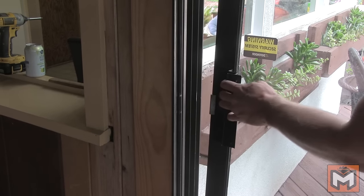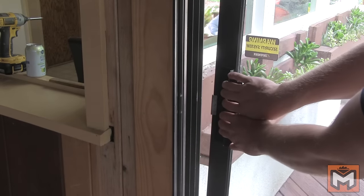In my case, the adjustment screws don't do anything. No matter what I do to them, the door still is the same. Which means one of two things: either the roller assemblies are broken or they're seized up. In either case, they likely need to be fixed or replaced.